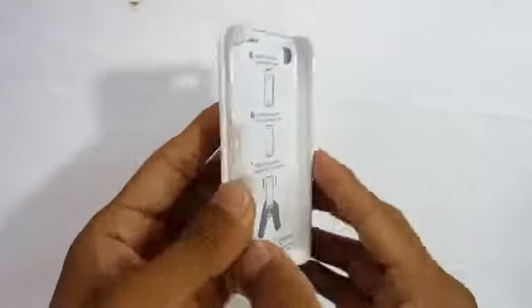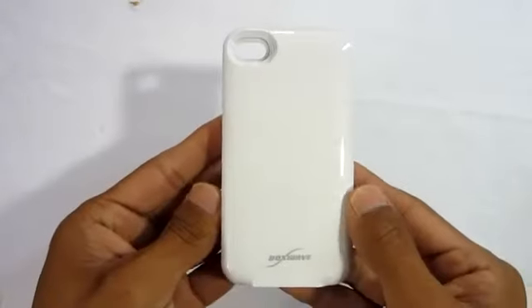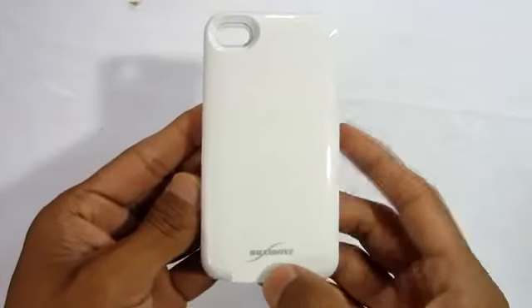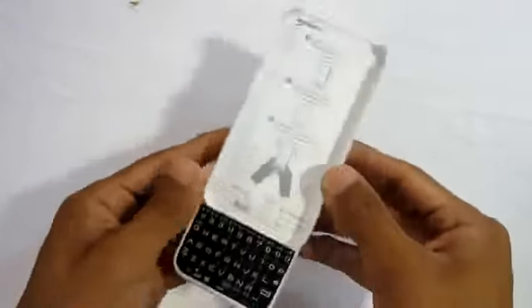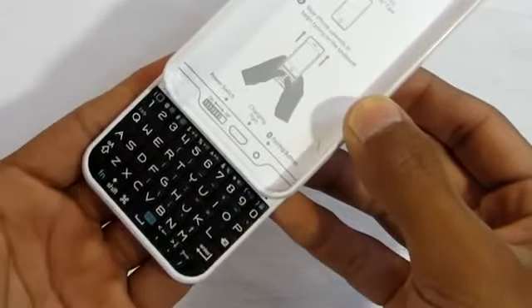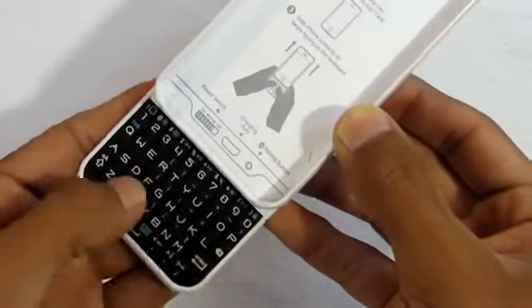Taking a tour around the keyboard, you can see there's a cutout for your camera and the BoxWave logo on the bottom. As mentioned, this is a vertical keyboard, not horizontal. The keyboard is mostly all black with white text on the keys.